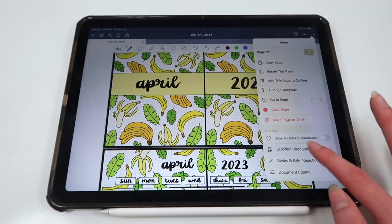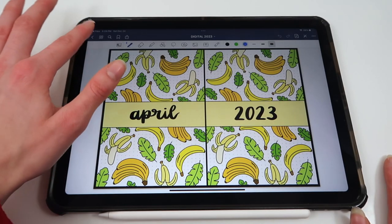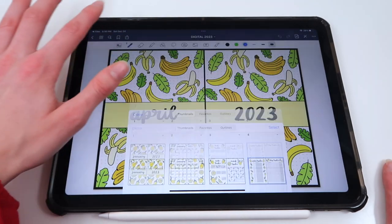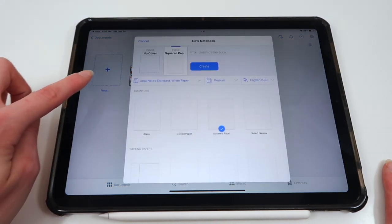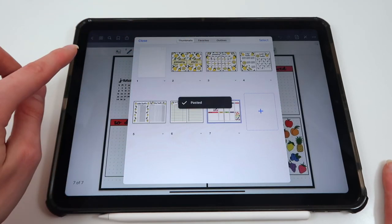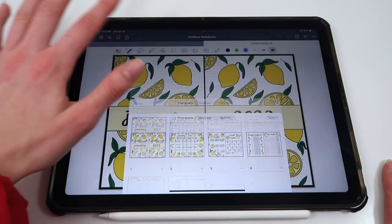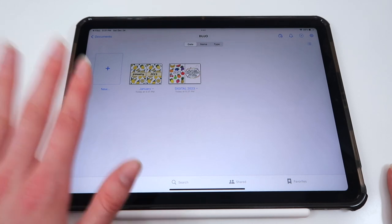If you want them all separate in individual monthly documents, go into the files, tap the four squares at the top, and manually select whichever pages you want — for example, select January's pages, copy them, close out, and start a new notebook. Go to the four squares, add pages, and paste those pages. Then delete the extra blank page at the top right. You can also retitle the notebook — so instead of 'Untitled,' rename it 'January.' You can do this for all of the months.